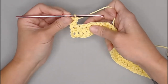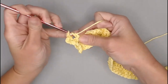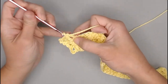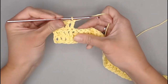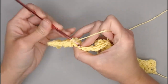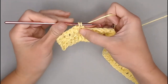You'll make one regular double crochet stitch in the next three stitches — one, two, three — and then repeat: back post double crochet, then one double crochet in the next three stitches.